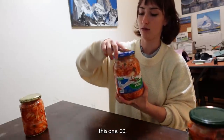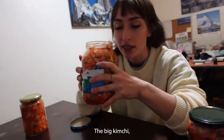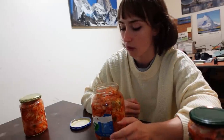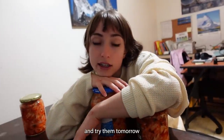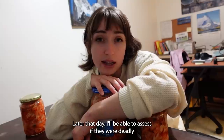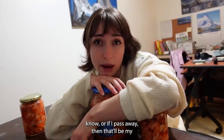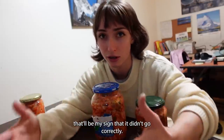This one — the big kimchi. Taste test. It tastes fine. I'm going to put these in the fridge and try them tomorrow, officially. And then I'll be able to assess if they were deadly, because if I get some sort of illness — or if I pass away — then that'll be my sign that it didn't go correctly. We'll see.